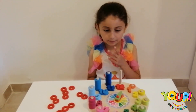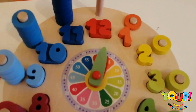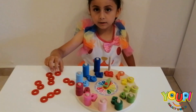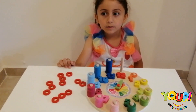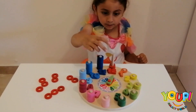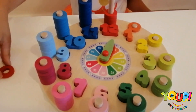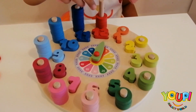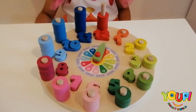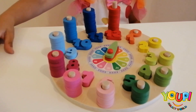And finally we reached the last number! What is it? 12! What color is number 12? Red! How many rings do you need to put for this number? 12! 1, 2, 3, 4, 5, 6, 7, 8, 9 — oops! 10, 11, and 12!